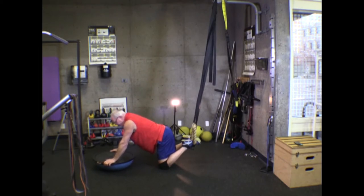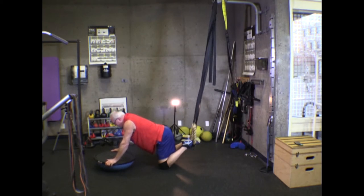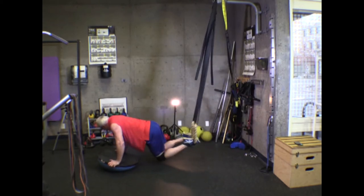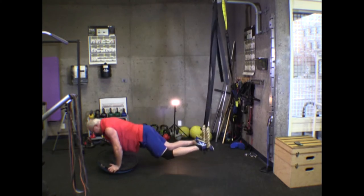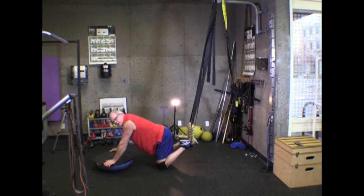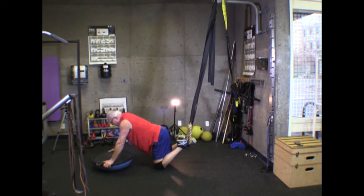Using the BOSU ball upside down adds a completely different dynamic because it has no stability — it moves around and takes a lot more core effort to keep engaged. If you start with this version, you're starting with the most challenging one. Working into it will increase your core strength, balance, and upper body strength over time.